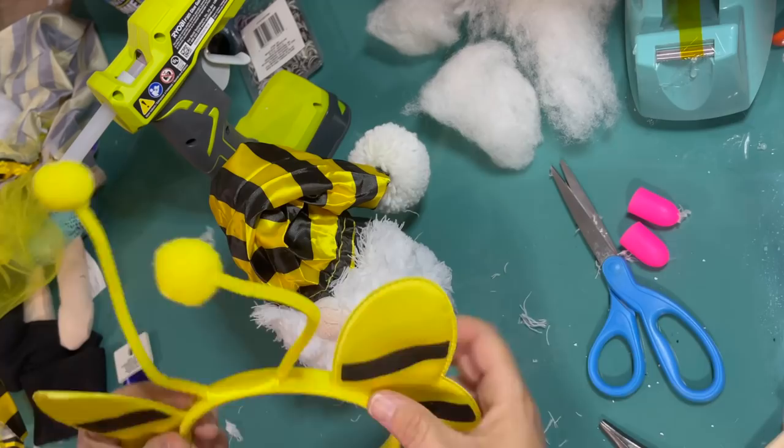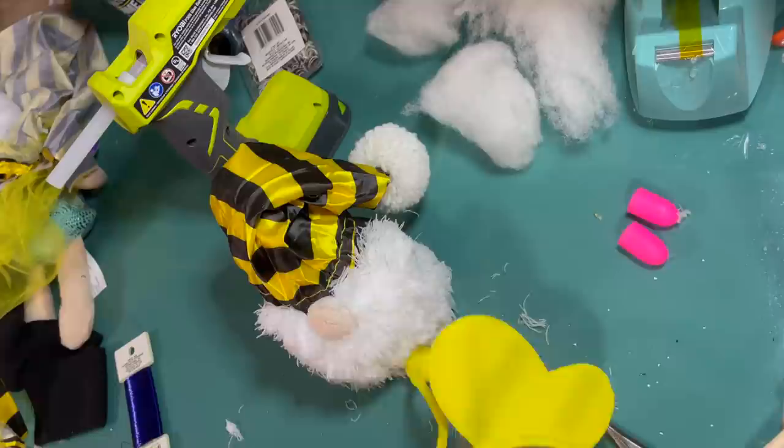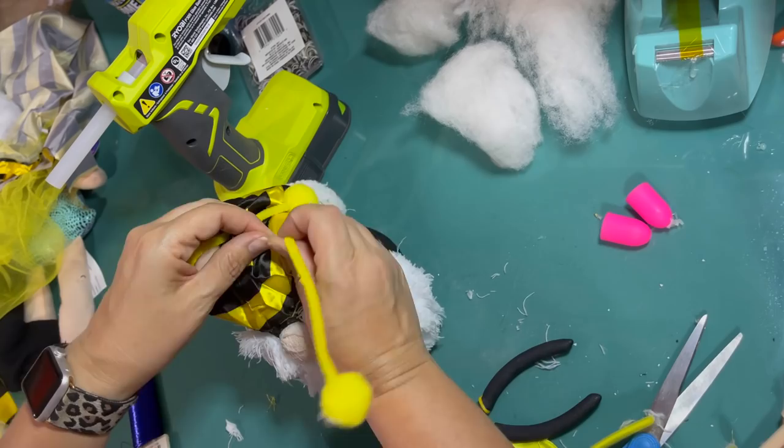Now I have this bee headband that I got at the Dollar Tree, and I'm going to try to take the antenna off. They were really hard — I ended up just having to cut them off because they were really attached. I want to use the antennae for my bee gnome, and I also want to use the wings to decorate him with. Here are the two little antennae — they're like yellow pipe cleaners. So if you can't find this, you could always make it with just a yellow pom pom at the end.